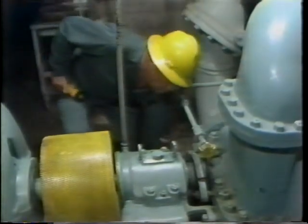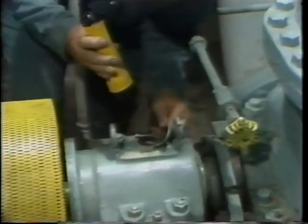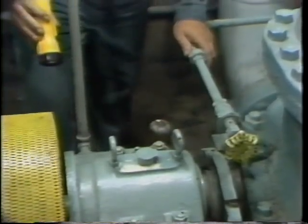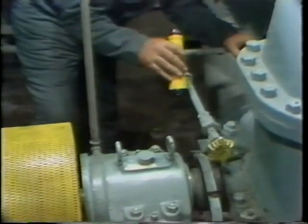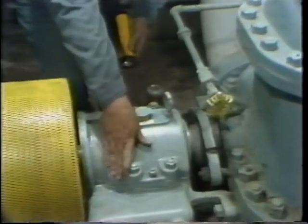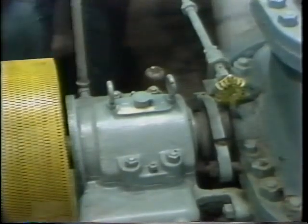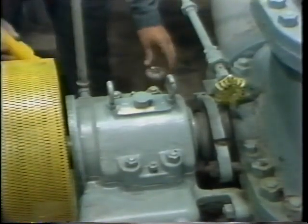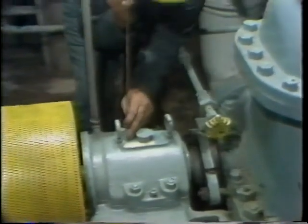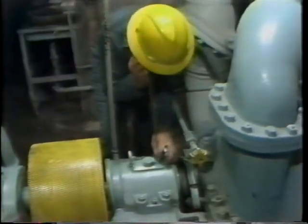On any bearing equipped with a slinger ring, the first thing that should be done after starting the equipment is to look inside the housing to verify that the slinger ring is turning properly, providing lubrication for the bearing. The seals on each end of the bearing housing should be checked to be sure that oil isn't being lost from the housing, and you should physically feel the bearing for indications of excessive or unusual vibration or excessive temperature. Check whatever type of oiling system is provided to be sure the proper amount of lubricant is in it. And using a sounding rod, a screwdriver, a dowel, or some similar item, check for unusual noises in the bearing by holding one end of the rod against the bearing.